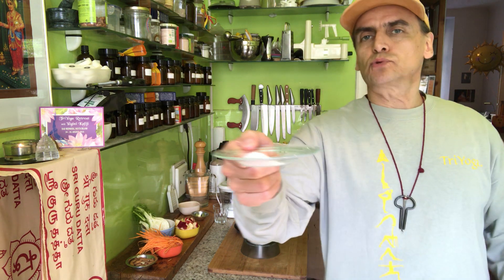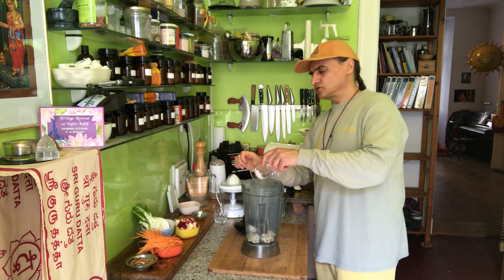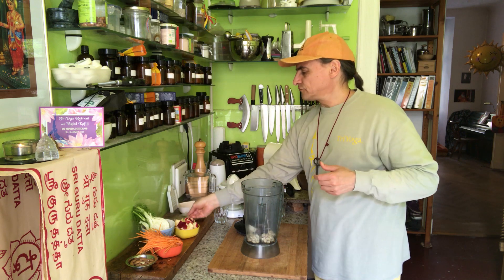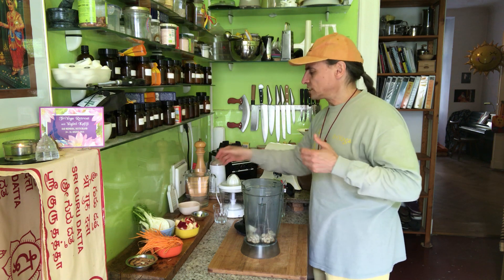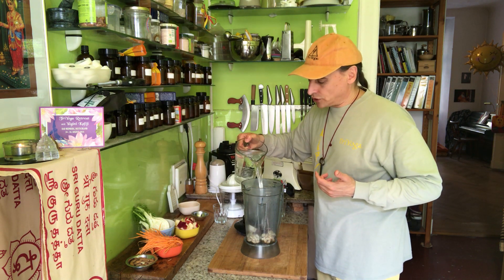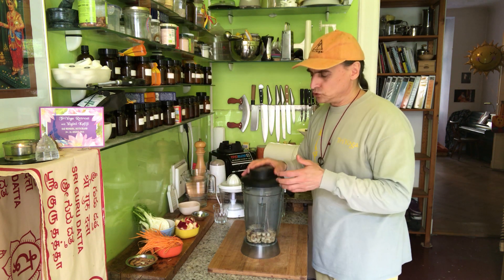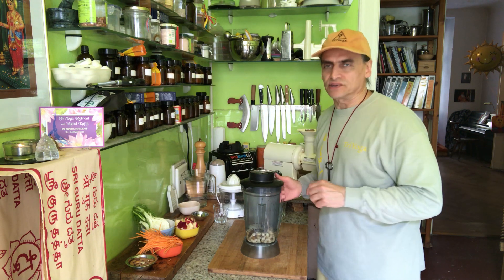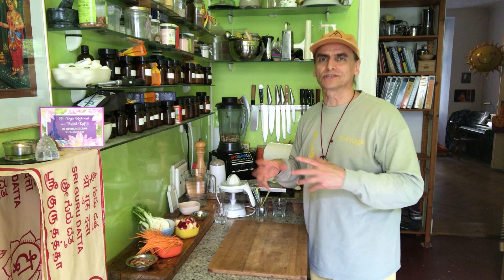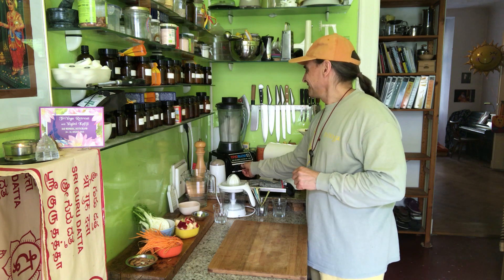I have a teaspoon of Himalayan salt — that is usually for such a portion of dressing: a handful of cashews, teaspoon of salt. Not too much, not too little. And here I have about a cup of water. A cup of water, handful of cashews, teaspoon of salt — this is the main base usually for this kind of dressing. There are other dressings of course, without cashews, without salt, and so on. But for this kind of dressing, this is a nice ratio. Let's see the blender dance.